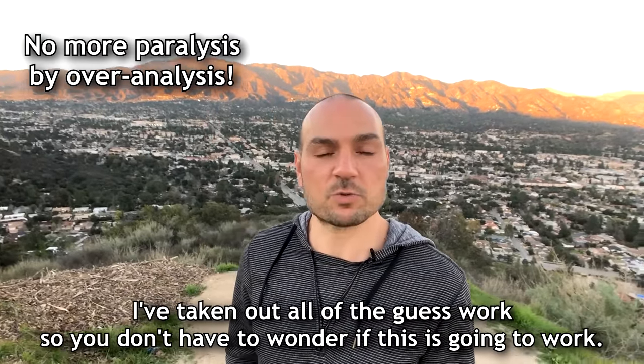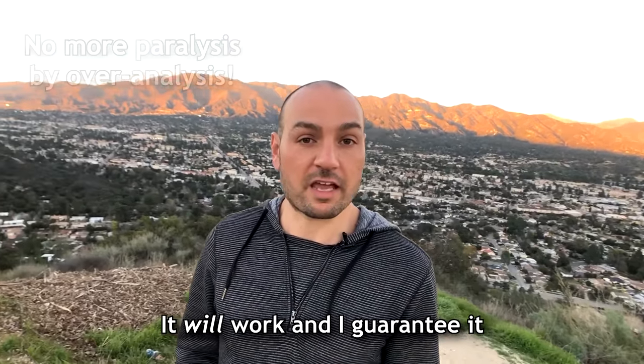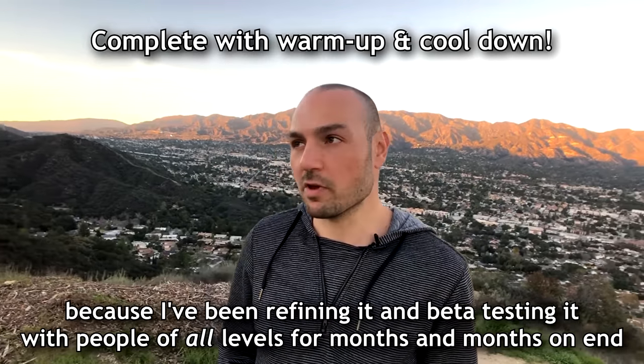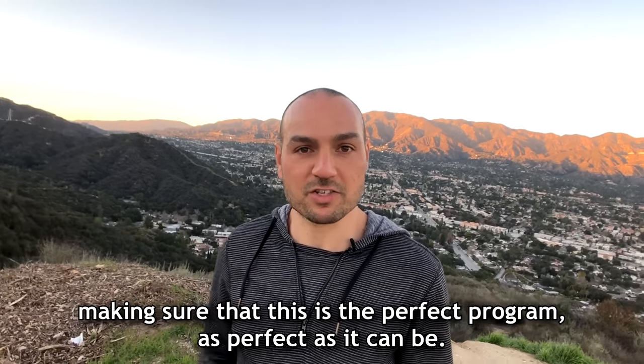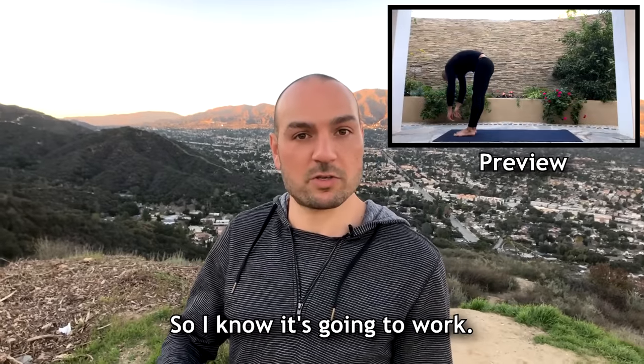I've taken out all the guesswork so you don't have to wonder if this is going to work. It will work and I guarantee it, because I've been refining it and beta testing it with people of all levels for months and months on end, making sure that this is the perfect program — as perfect as it could be. So I know it's going to work.